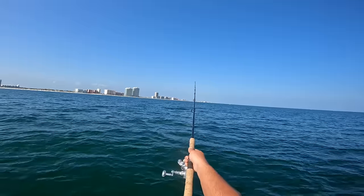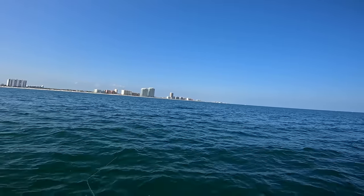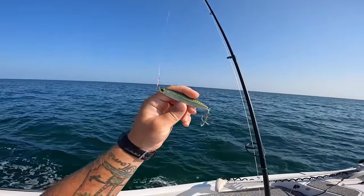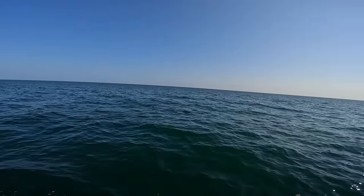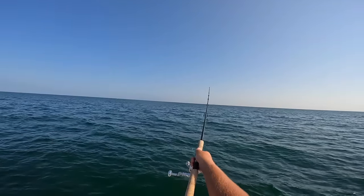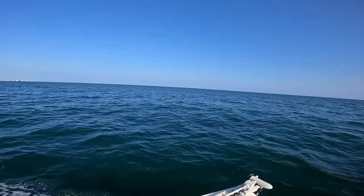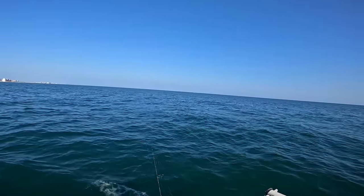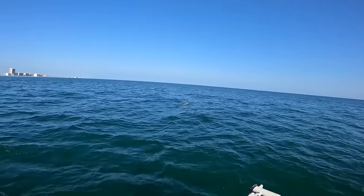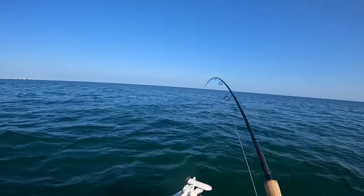Just came across a bunch of bonita and Spanish mackerel busting the surface - these things are popping all over the place! I'm going to take a smaller X-Wrap and just start casting. One of them tried to come up and hit it, so I switched to a one-ounce Shimano Current Sniper jig - a casting jig. Get it real far out there and just wind it back. There we go - nice blow up! Oh, they're right here!